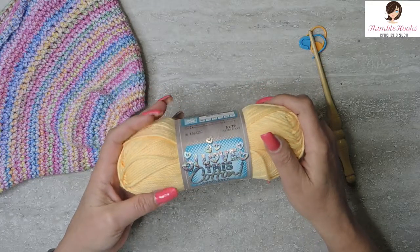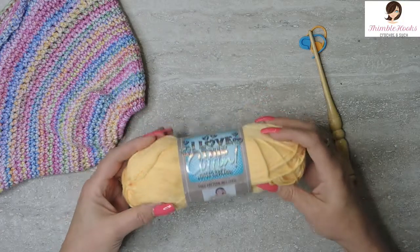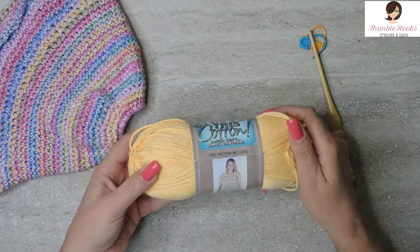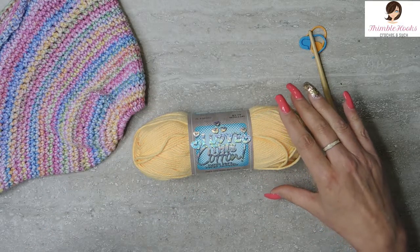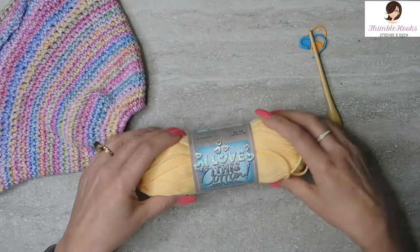I'm going to use one skein of I Love This Cotton from Hobby Lobby, and this one is called Banana. I think it's a little bit more towards orange than totally banana, but I thought it looked very lovely — a huge, fun, happy, sunny color just for the summertime.